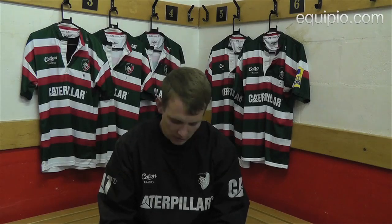Hi, I'm Sam Harrison. I'm just here to show you on Equipio.com what kind of stuff I have in my kit bag for everyday training and playing. So I'll start.